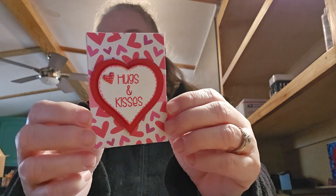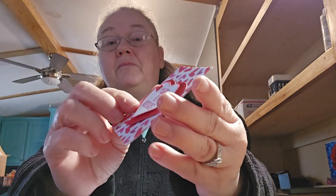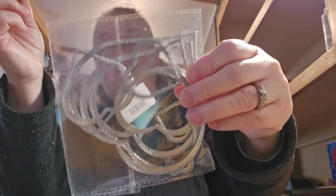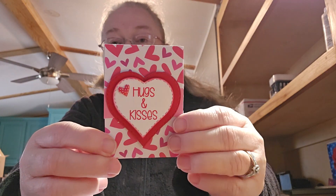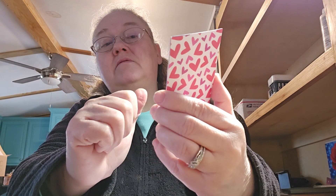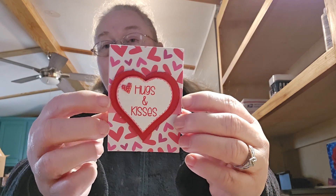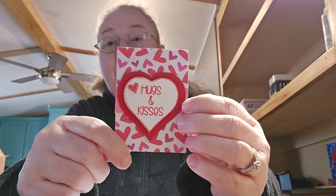I used heart paper, and I used two of my heart dies — which are these right here. I can't tell you where I got the dies from, it's just some I have. And I used a piece of pink cardstock for the little strip here, and there is pink in the hearts on the background too.